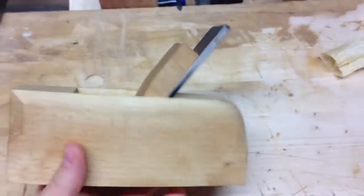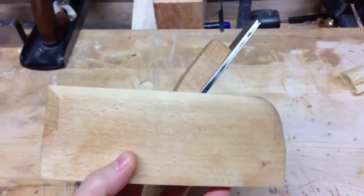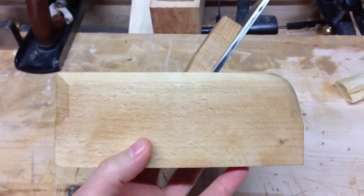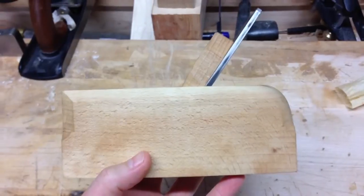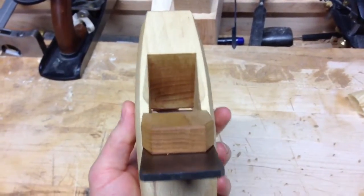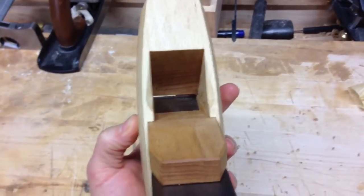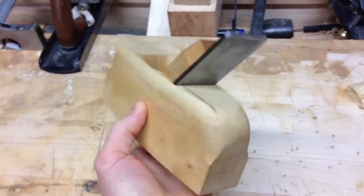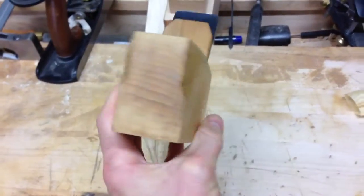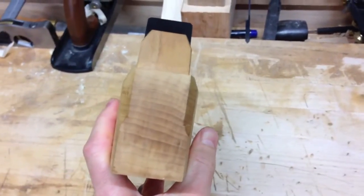If you're not familiar with the plans, you can go to my blog, calebjamesplanemaker.com, and download them. This is a coffin shape smoother. It's six and five eighths inches long, with an inch and five eighths blade in it. At the widest point it's two and three sixteenths wide, and it's two and five eighths inches tall. Made out of quarter sawn beech, this one is.